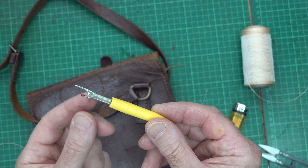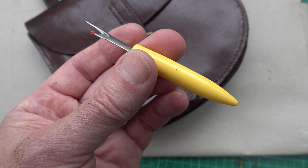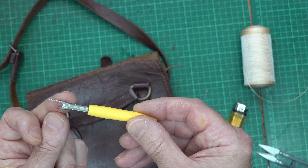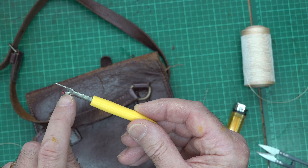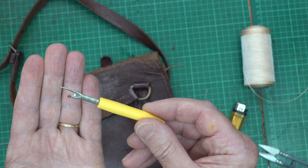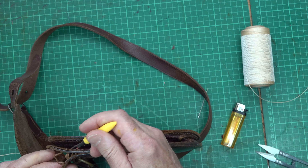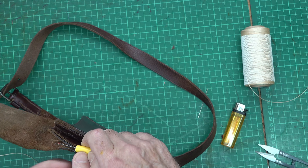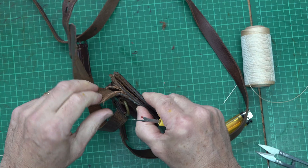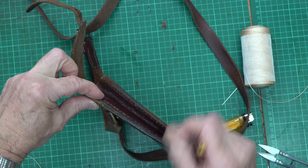To remove a section of the older thread, I'll use a seam ripper. These are very useful — if you do a lot of sewing you'll obviously know about them. What you have here is a point which can get in between the stitches, and then it's like a sharp knife just in the U-bend there. It's very good for pulling a stitch out and cutting it. So I'll just take this back a little bit, pick the threads out, and if they don't come easily I can just cut them and pull them away. That gives me nice clean access to put in my new little top section of thread.